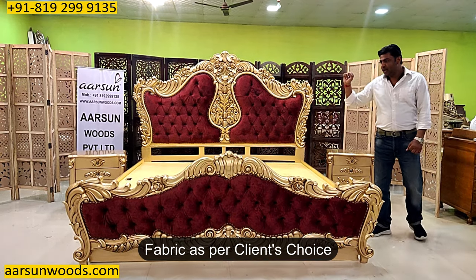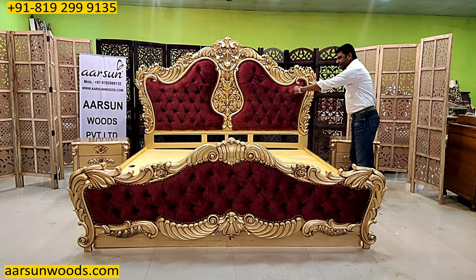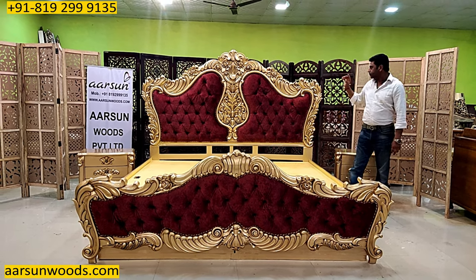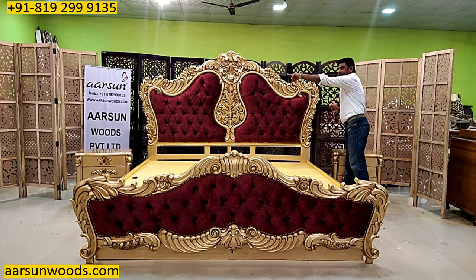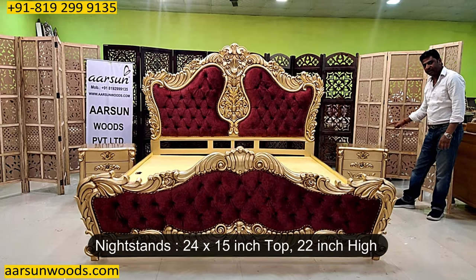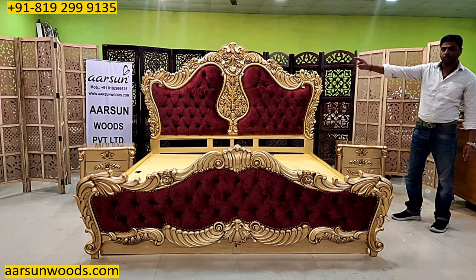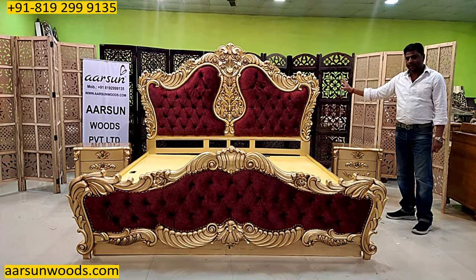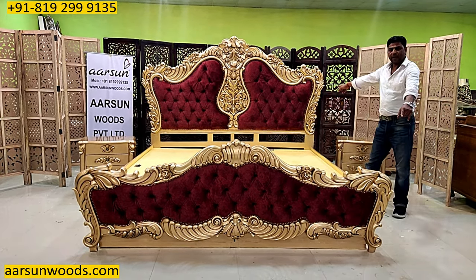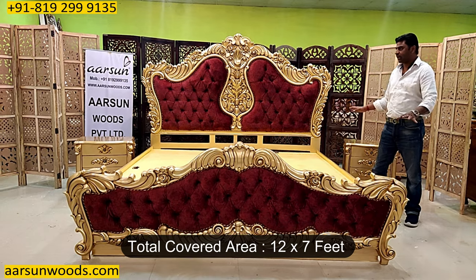The fabric is as per the client's choice. Now the size that you would require to cover this bed — the inner area is 84 inches and out and out this will cover 8 feet of area on your wall, from this corner to that corner. Along with this we have 2 nightstands, 2 feet x 15 inches x 22 inches high, each with 3 drawers. So 2 feet plus 2 feet plus 8 feet — a total of 12 feet area minimum is required. From front to back this would cover 7 feet, so a 12 x 7 feet area is required for this unit.